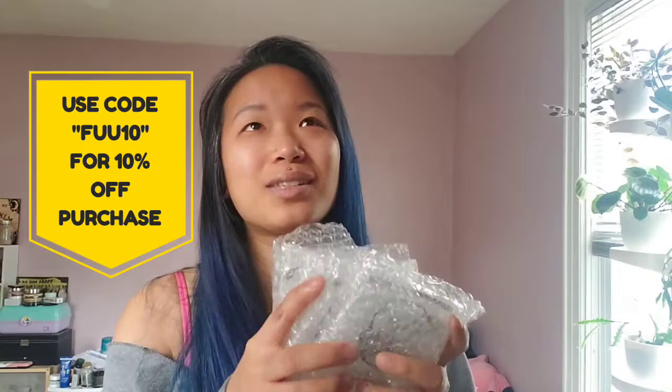I've ordered from Urban Body Jewelry in the past. A lot of my really old, smaller-size stretching jewelry and stuff came from them. So when they reached out to me about making a video for them, of course I was so thrilled at the opportunity.